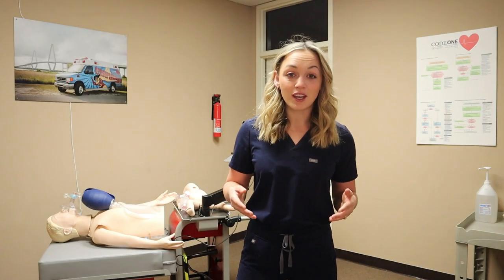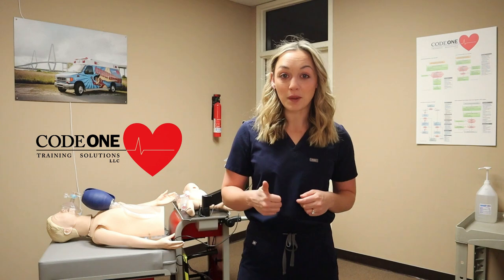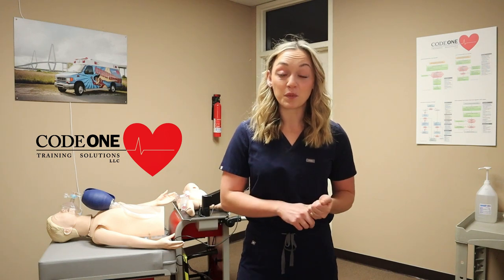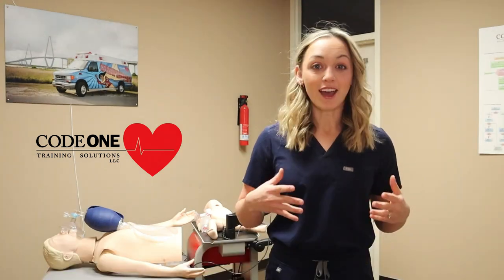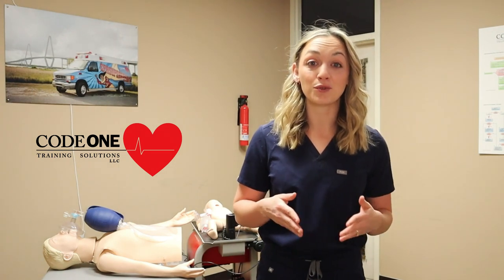For more information about Code One Training Solutions, you can pop down to the description and find links to their website, Instagram, Facebook, and LinkedIn accounts. Thank you so much Code One Training Solutions for allowing me to use your space to create better and more in-depth content for my viewers.